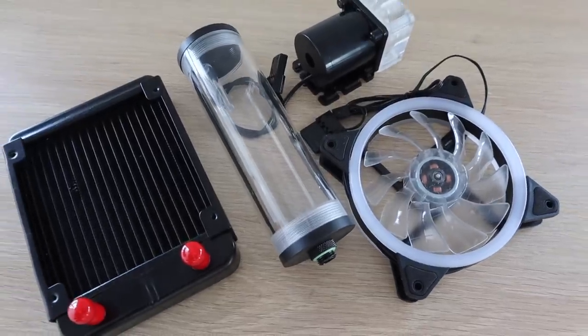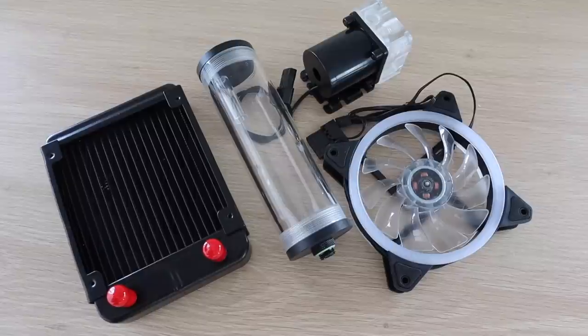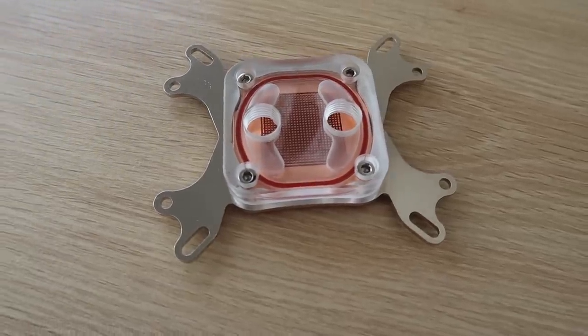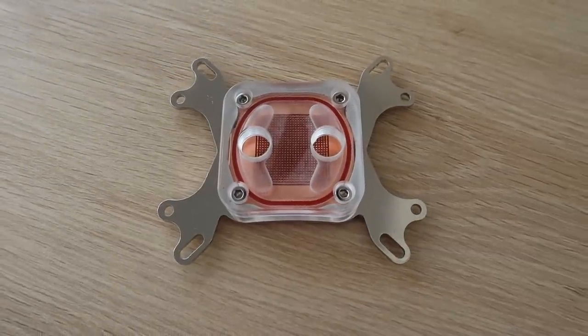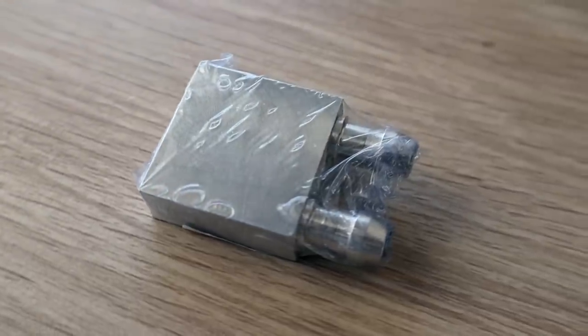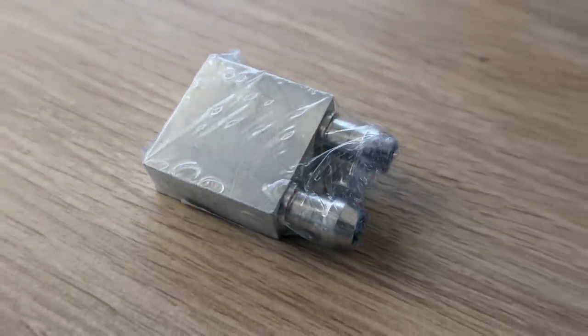I bought a kit which includes a 120mm fan and radiator, a 12V pump, a reservoir and some tubing. It also included a full size CPU cooling block, but this is way too big to try and fit on the Pi. So I'm going to be using one of these smaller 30x30mm blocks, which can accommodate a half inch or 12mm tubing.